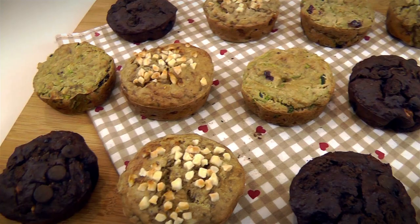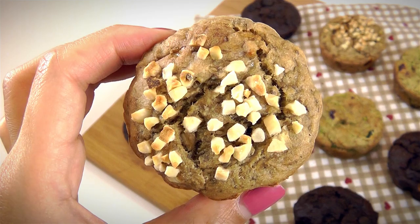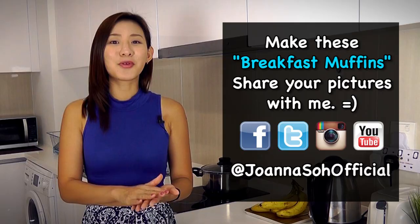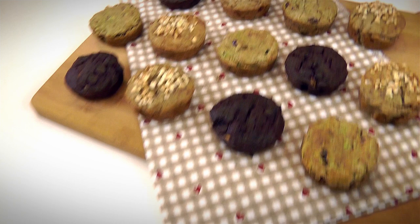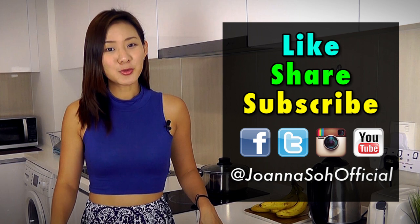I want you to get into your kitchen and start baking these super muffins. Don't forget to snap pictures and share them with me on Instagram and Facebook — tag me at joannasaofficial. If you love these muffins, give this video a thumbs up, share it, and subscribe to my YouTube channel for new weekly videos. Do watch my recommended videos at the end for more breakfast recipes. All the best — I'll see you next time.